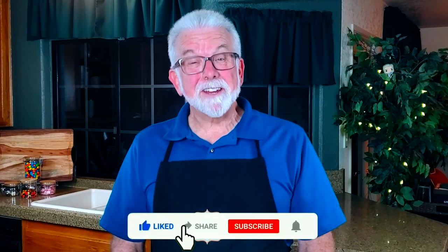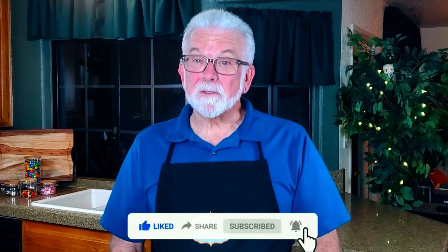Greetings my confectionery compadres and welcome to Randy Makes Candy, where I help you make tasty treats that people love to eat. Sometimes I make treats for a special occasion, sometimes I make treats based on your requests. Tonight's treat is just something I wanted to make, so let's get to it. I'd love to hear about your results if you decide to make your own cashew brittle, as well as suggestions for other recipes you'd like to see in future videos. And if you stick around after the recipe, I'll give you a contest update.